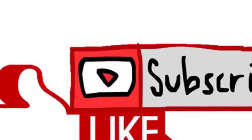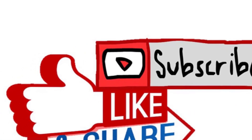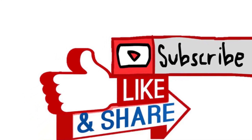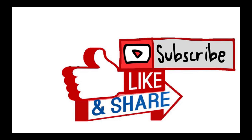Thank you friends for watching this video. If you like this channel, please do share and subscribe to get continuous updates about electric vehicles. Thank you.